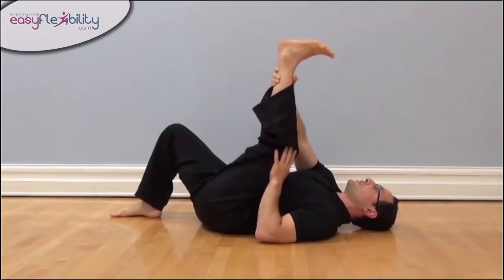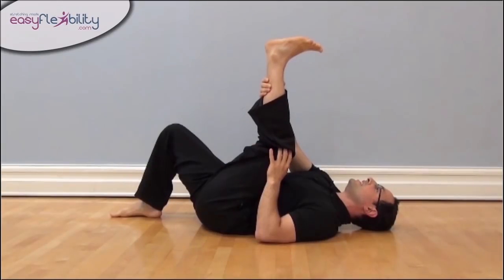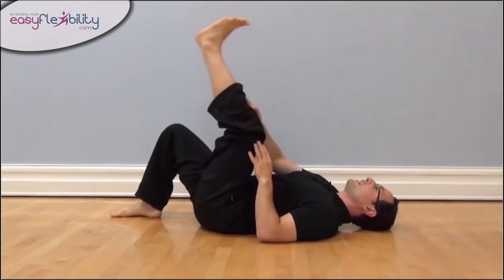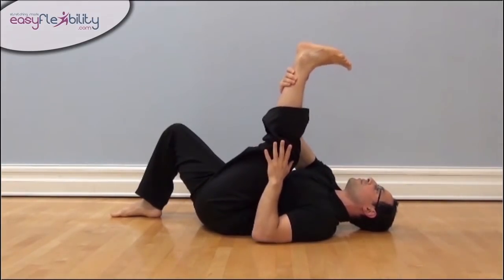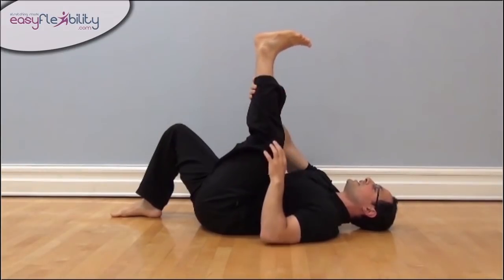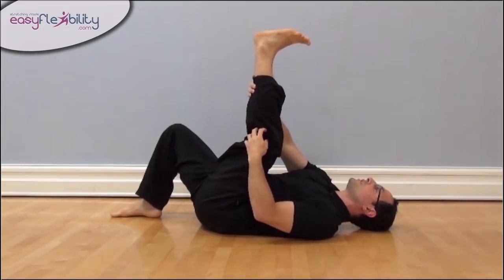This is the leverage, this is the target. Notice when we go into the target, we want to be at the point where the knee has to go through a little bit of tension before extending. If we're here, it's very easy to extend. If we're all the way here, we may not do it. We want to be at the point where we have to go through about half an inch, forcing it through.